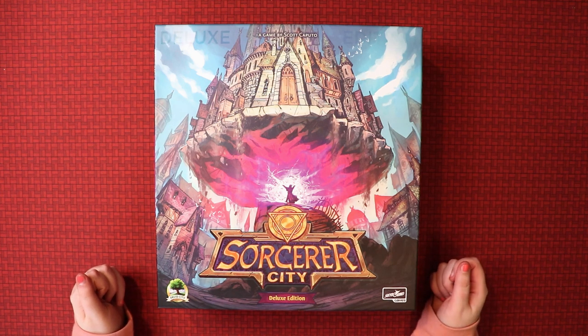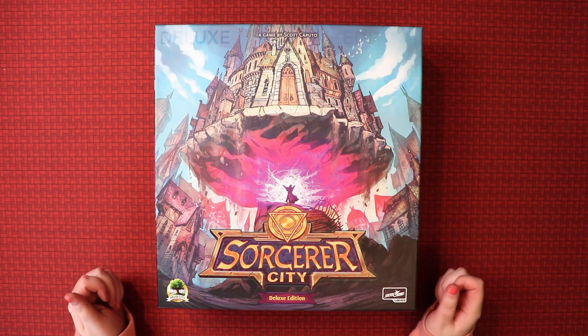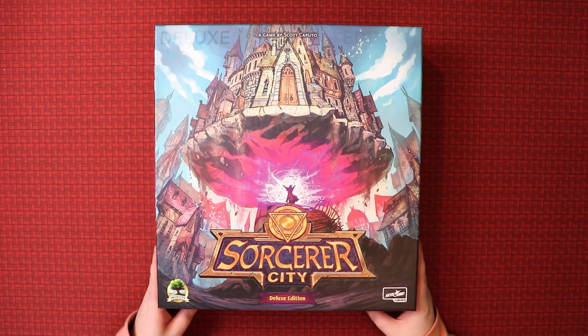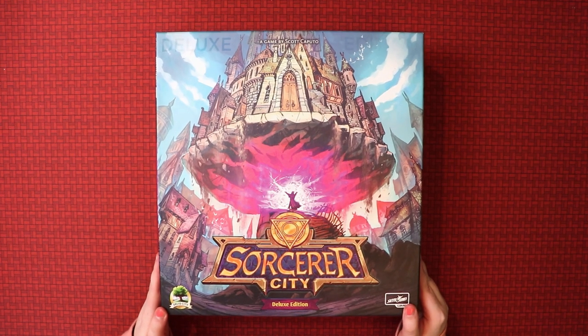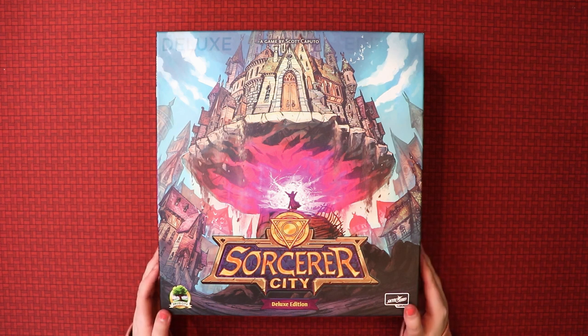I know a little bit about this game, which is that you are wizard architects and you're trying to defend the cities from monsters, I believe. Sounds kind of cool, but for the most part I don't know what's in here. In fact, I just took the cellophane wrap off so you guys can come and uncover what's inside with me. Probably won't even be accurate, but I like first impressions and that's really what my unboxings are about.